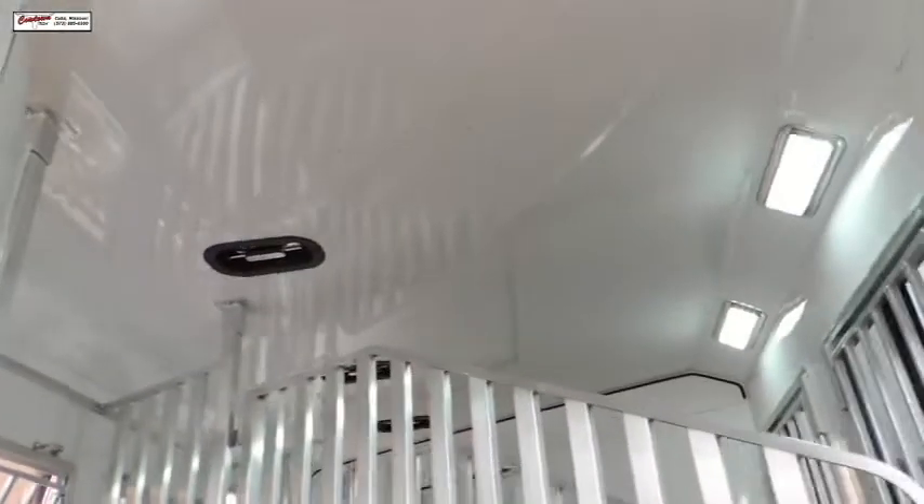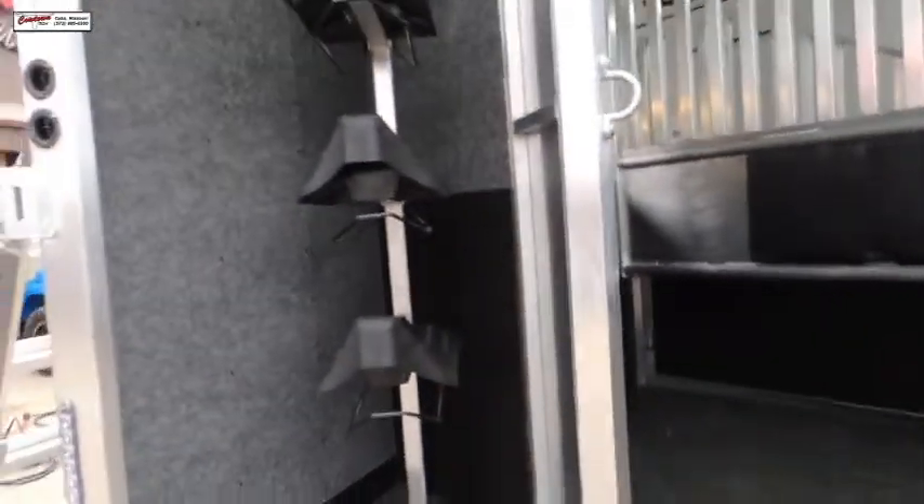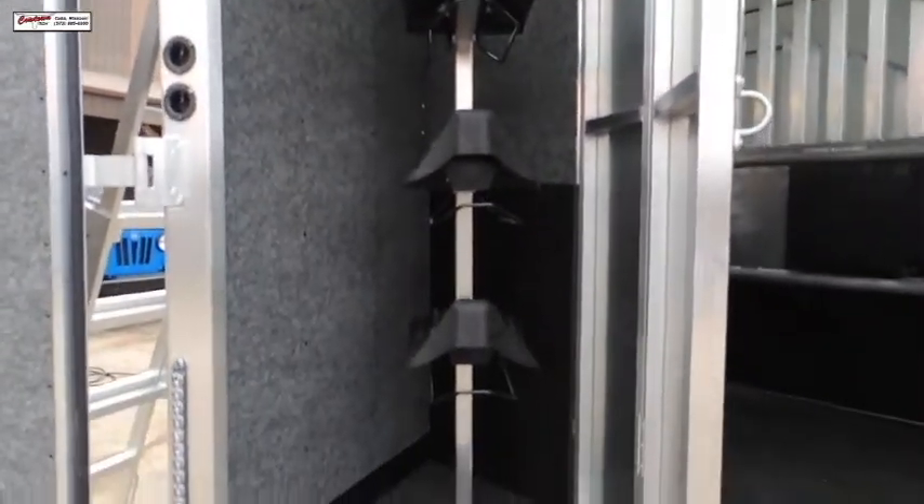Two-way roof vents, with an insulated ceiling. All aluminum Murhau. The rear tack is collapsible, and the saddle racks are removable and adjustable.